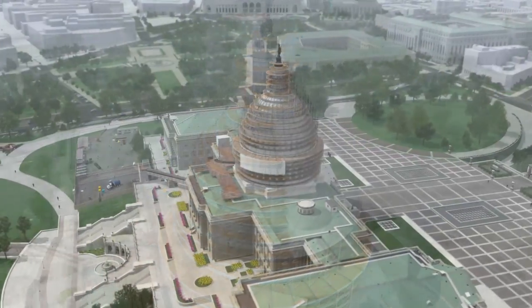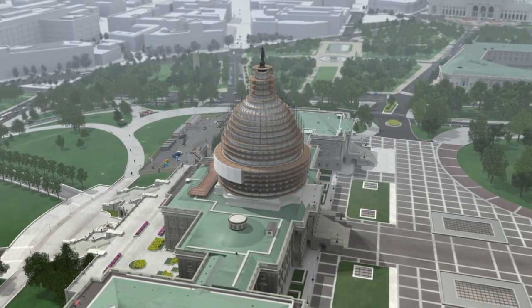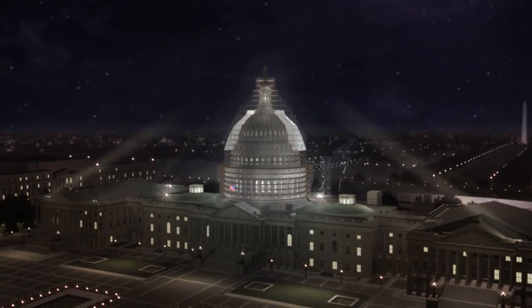The work will take approximately two years, and the majority of work will be performed primarily at night and on weekends to avoid disruption to the business of Congress.